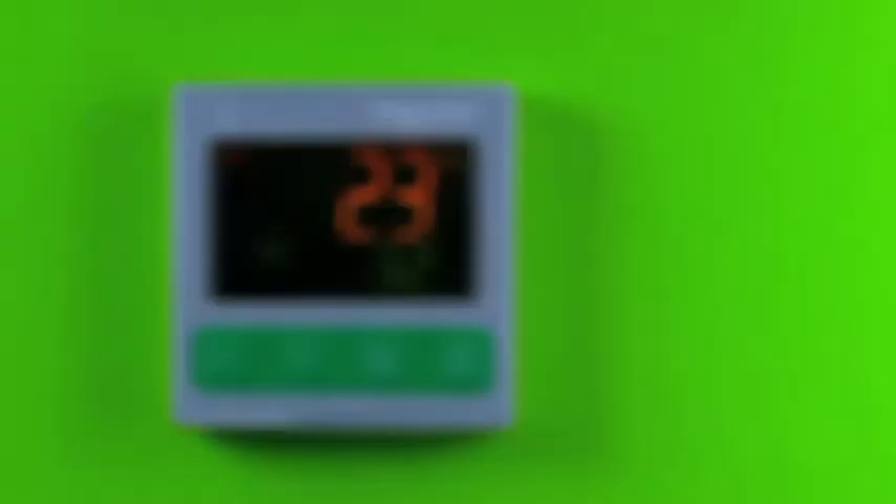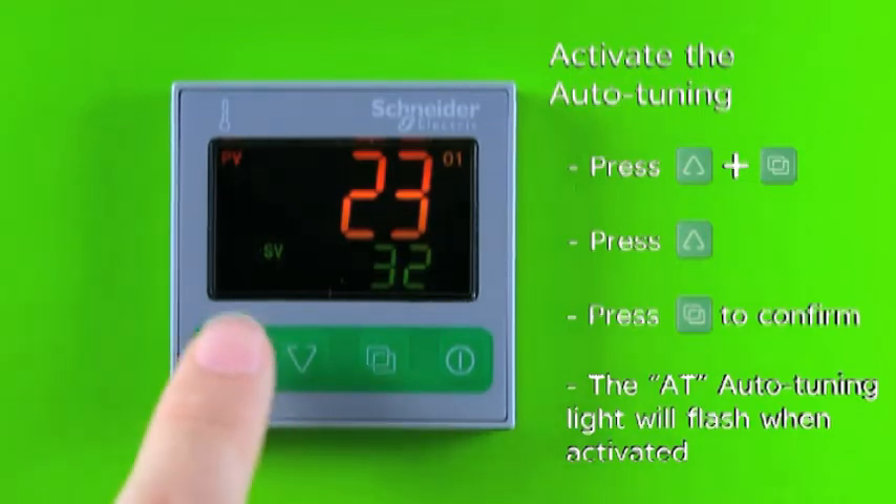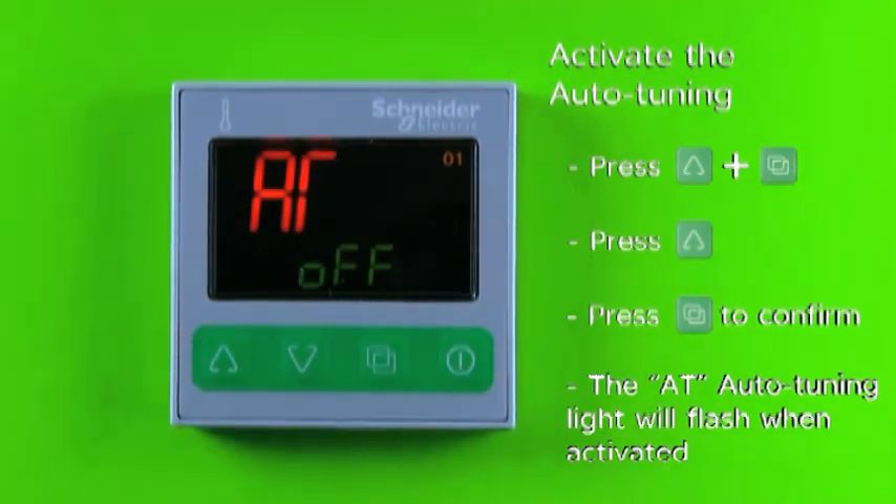After doing the setup of input, output, and set point value, now we should do the auto tuning to get the optimized PID value. Press and hold the increase key and page key at the same time to enter sub-setting mode. The display will show AT.